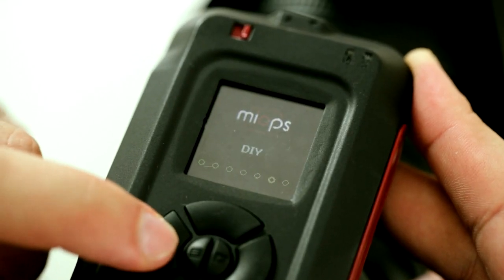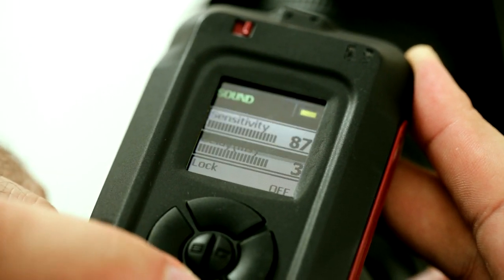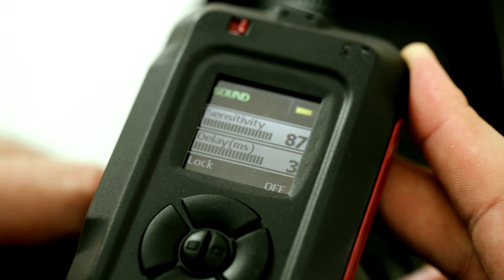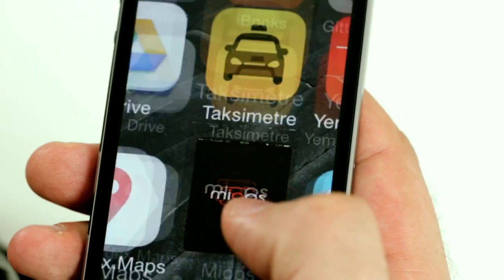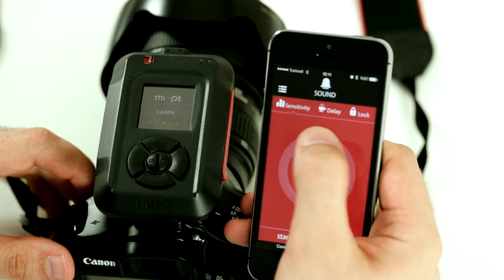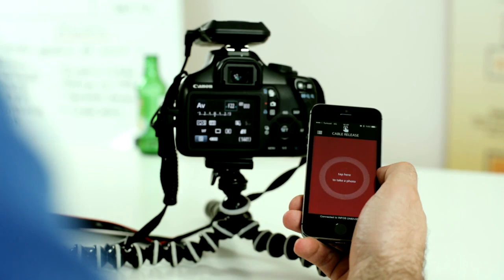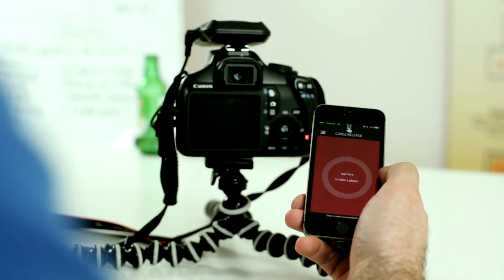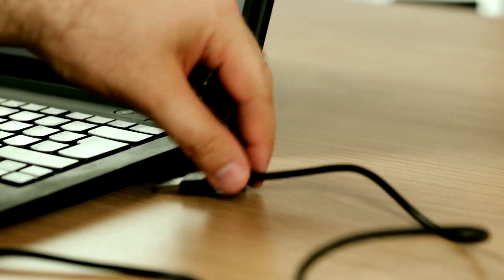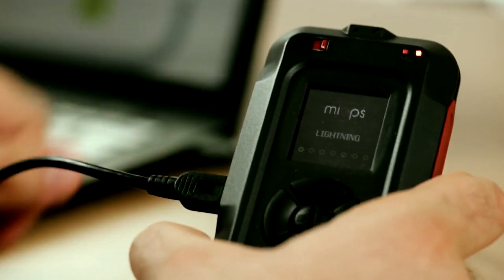Myops is a compact and really easy-to-use device. You can navigate between functions easily thanks to its color LCD screen. You can even do the same using your smartphone.